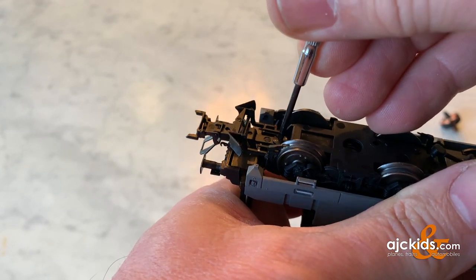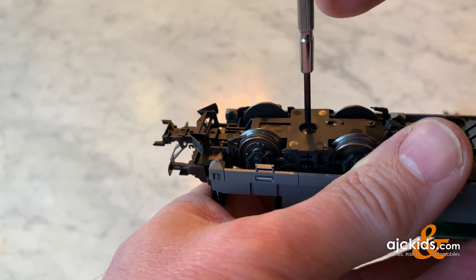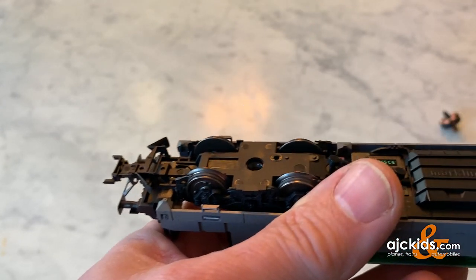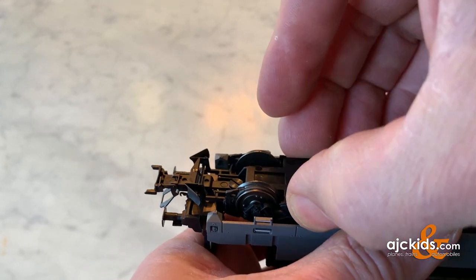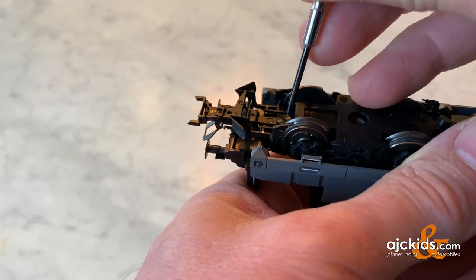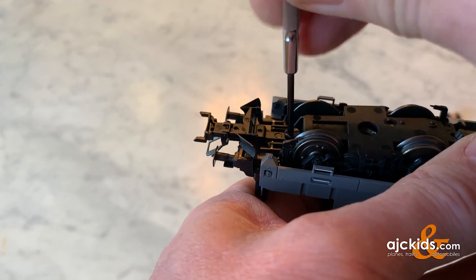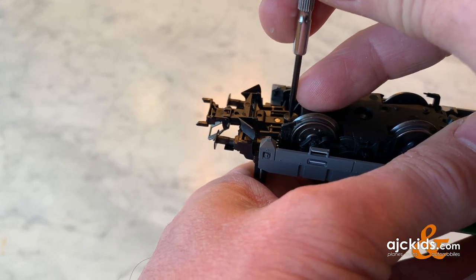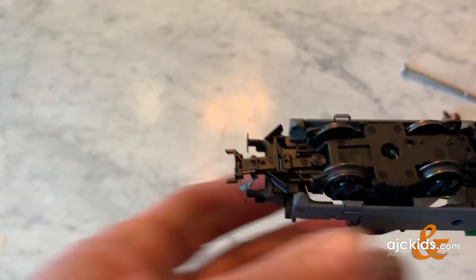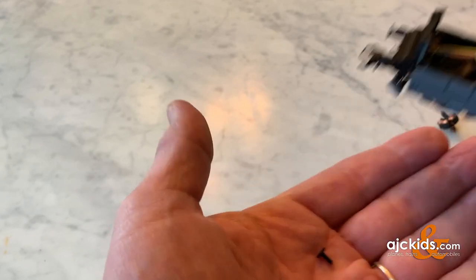As you can see, they both use flathead screwdrivers, so we'll remove the one that holds the truck frame in place first. These things always seem to fall and drop off the table into the carpet. And then we remove the screw that holds the coupler in place.